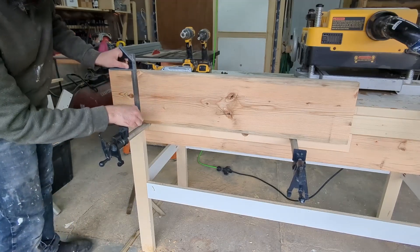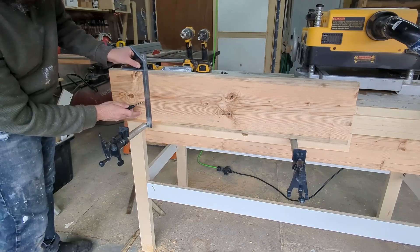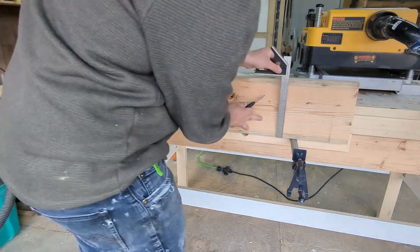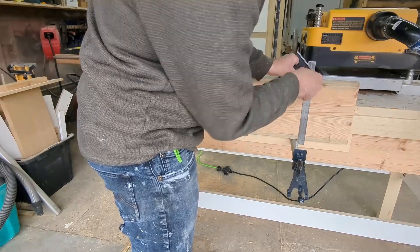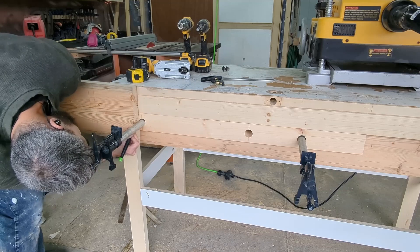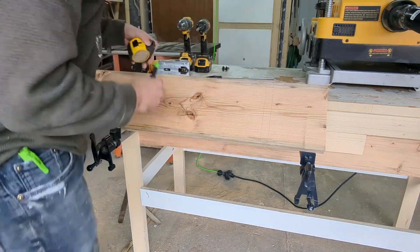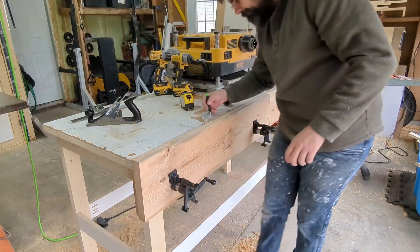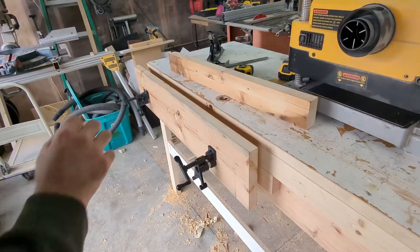Now that your pipes are set, we can mark the location on our front jaw for the holes. Instead of measuring, I'm lining the jaw on top of the pipes in the correct position and extending the left and right sides of the pipe up the jaw. Hold the jaw in place and eyeball the center of the pipes for the vertical position. I'm holding the jaw just a little high so it actually sits about a quarter inch above the top of the table. Drill the holes and install the jaw. Mark a line on the back side of the jaw and trim the excess off with the tool of your choice.